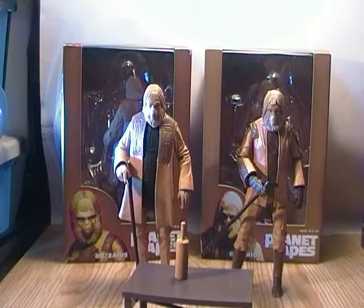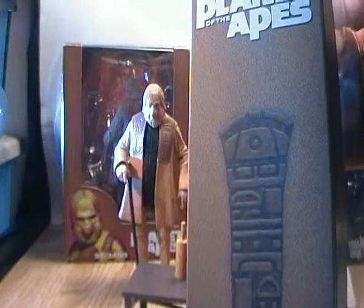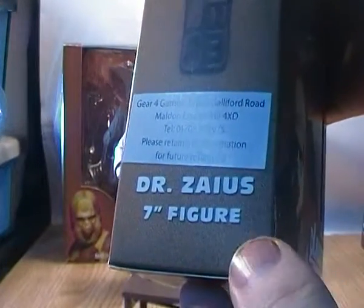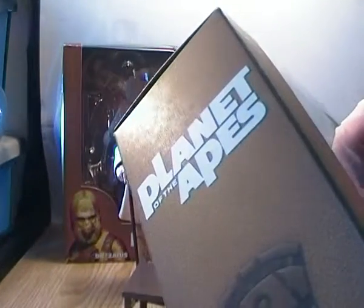Both figures come in very similar packaging — in fact the colouring is exactly the same practically. It has this kind of tan beige colour. On the side of the packaging it has a symbol for what I think is supposed to be the science division. It says Dr. Zaius 7 inch figures, and then Planet of the Apes in the corner.